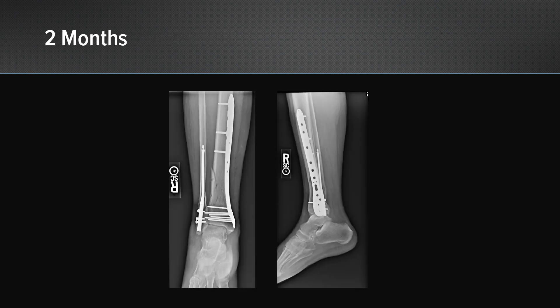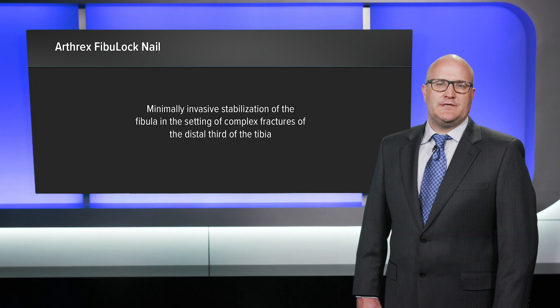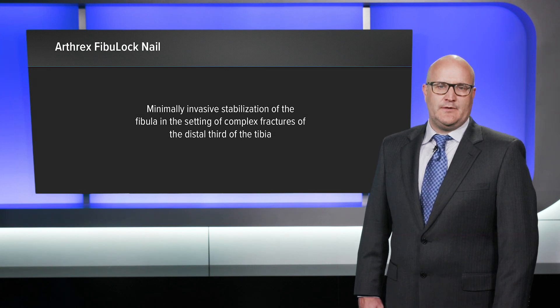Her two-month post-operative images show adequate alignment and adequate positioning of our hardware. The Arthrex Fibuloc Nail allows for minimally invasive stabilization of the fibula in the setting of complex fractures of the distal third of the tibia.